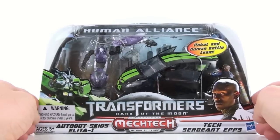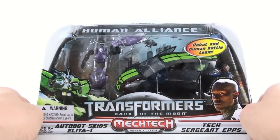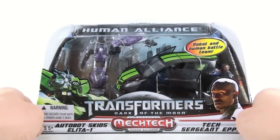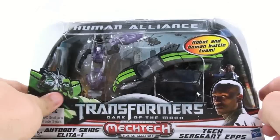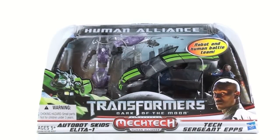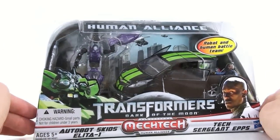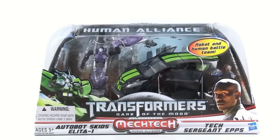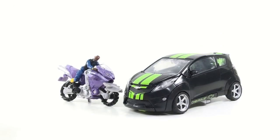Michael Bay says that the twins — Skids and Mudflap — will not be in Transformers 3. There's even a $25,000 reward if anybody sees them acting in Transformers 3. Except the name of the movie isn't Transformers 3 — that's just my theory, and another reason why I don't believe anything said about these movies until I actually see it. This should be a pretty quick review since I've already transformed him. So here we have the new Human Alliance Skids figure opened up and out of its packaging, and in vehicle mode I love this new paint deco.